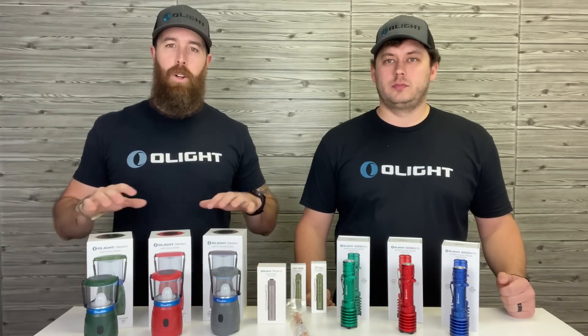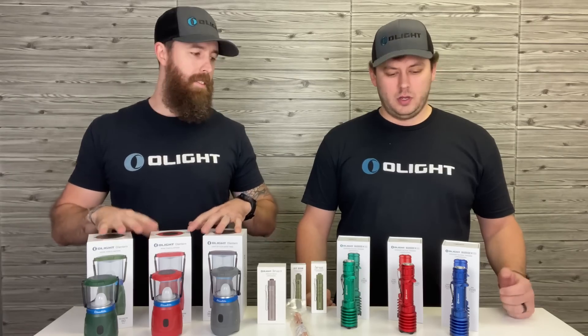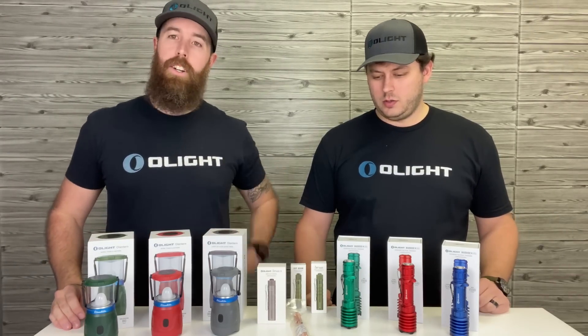What's up guys, we're back to give you a quick rundown of a flash sale we've got coming up, featuring some new lights, some new colors, and some new finishes on stuff you guys already know. You can get all of this October 22nd starting at 8 p.m. Let's check it out.